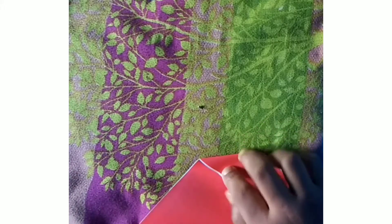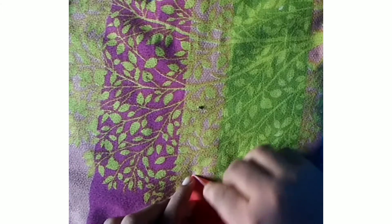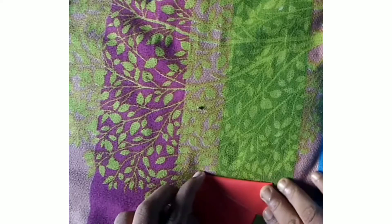It will look like this. Then fold the outer sides to the center line like this. I have done one side and I am doing the other side too.